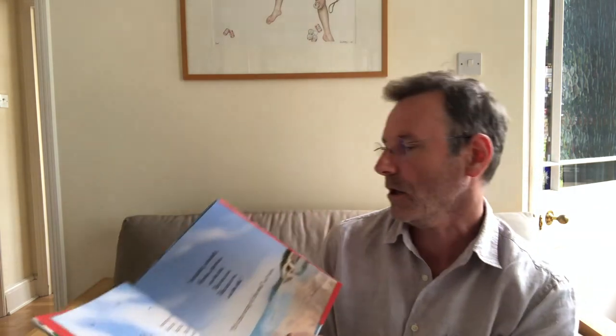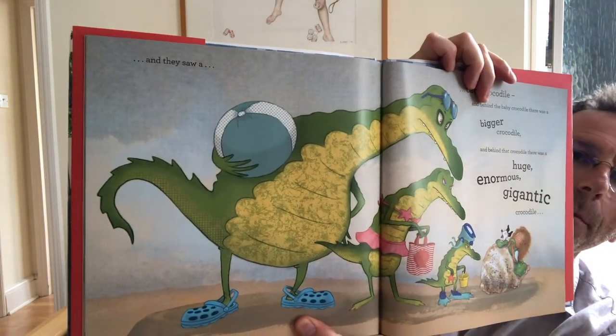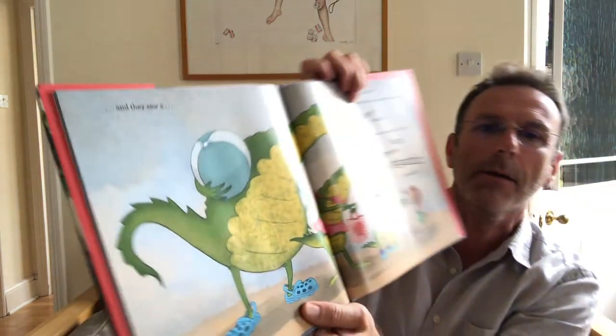Of course the stars of the show are the Crocodiles, which appear here, and I wonder whether you'd like to join me in doing a step-by-step of the Crocodiles. So get your pencil and paper ready and let's have a go.